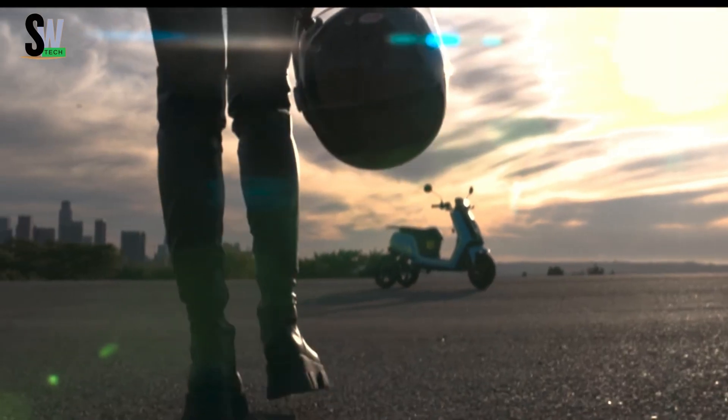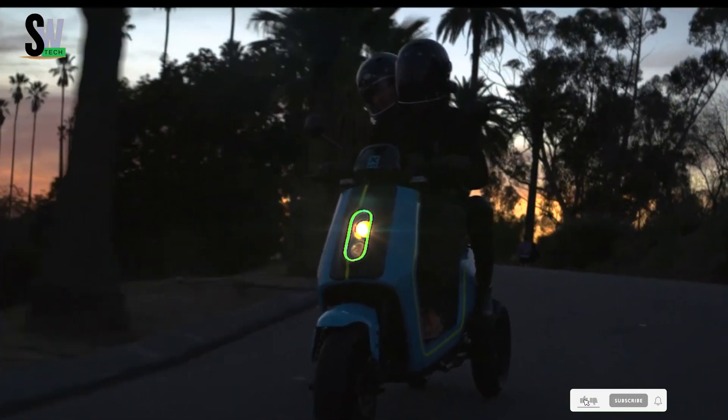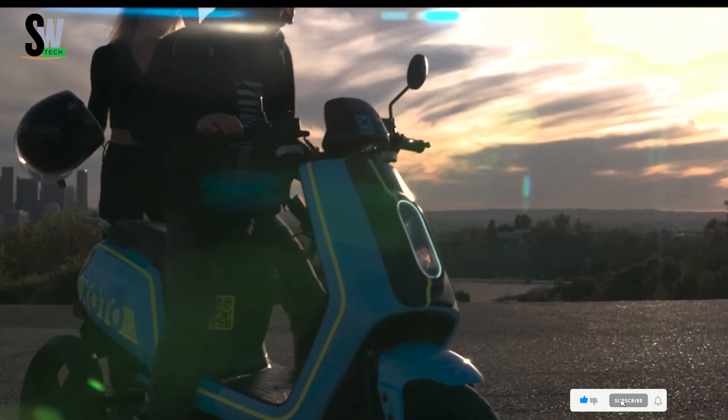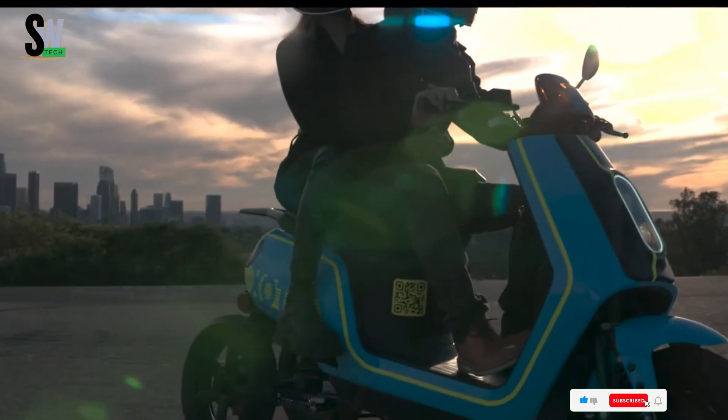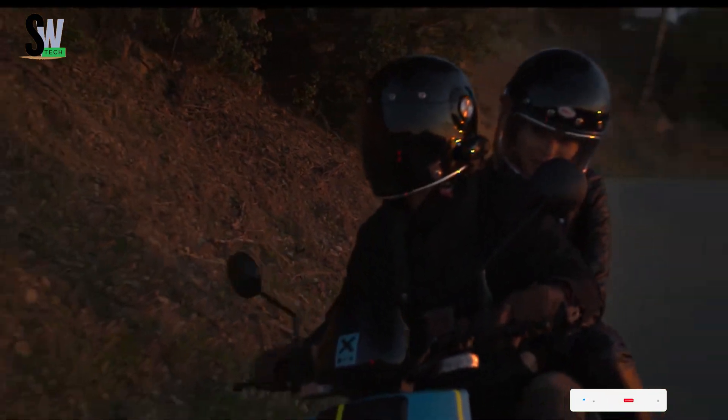Its modular lithium-ion battery delivers a range of up to 45 miles per charge and can be swapped easily for extended adventures. Designed for comfort and convenience, it supports riders up to 350 pounds and includes LED lighting and storage space.